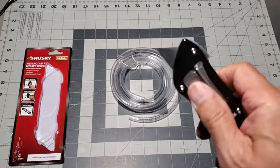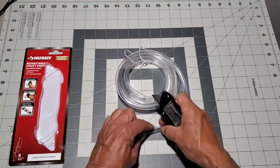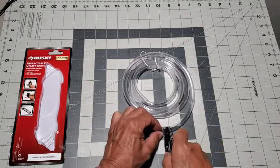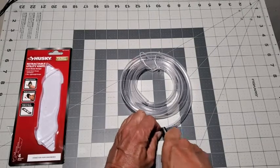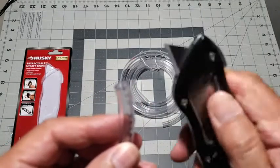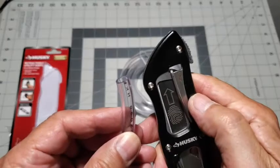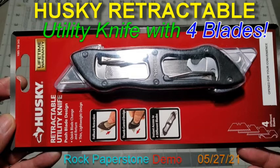I'm just going to pull out the standard box blade. Let's cut off a piece of this quarter-inch plastic tubing. As you can see, the knife did a very nice job. Thanks for watching and I hope you found my review helpful.